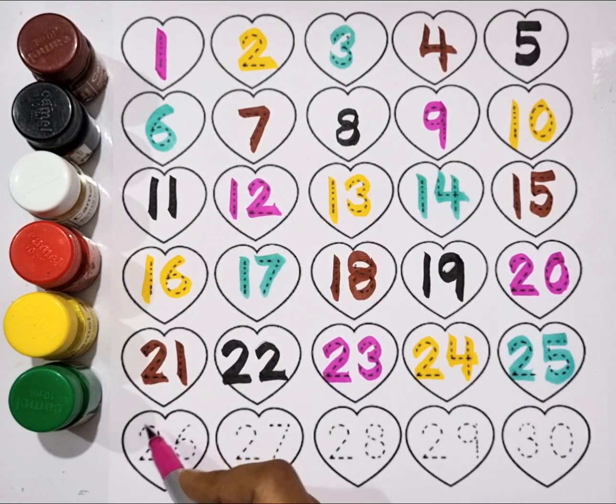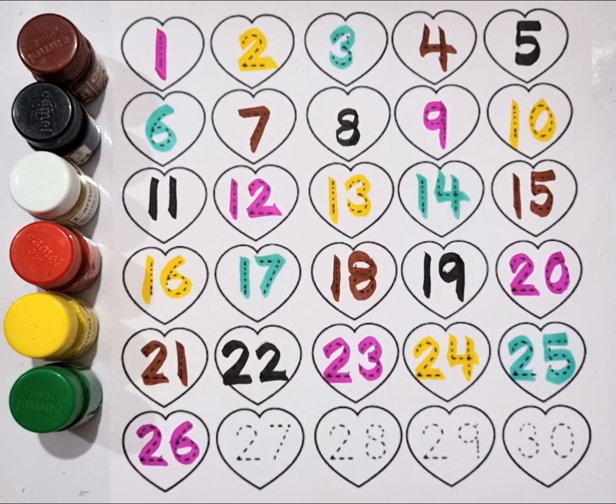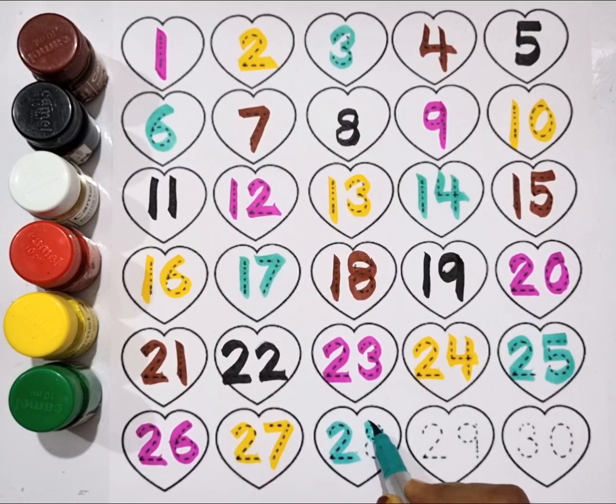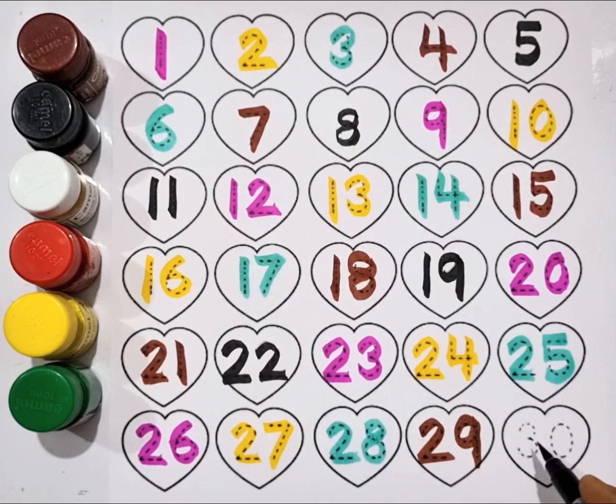Pink color, twenty-five. Yellow color, twenty-seven. Sea green color, twenty-eight. Twenty-nine. Black color, thirty.